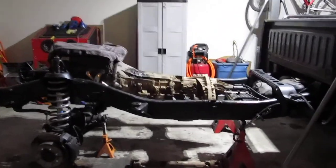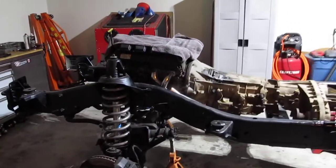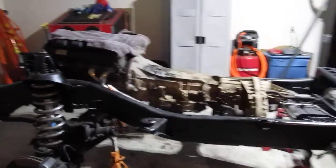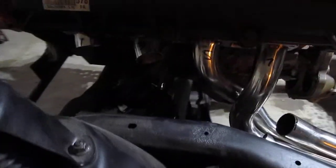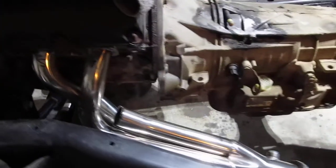Hello, quick update here. As you can see, I set the motor back in with the headers, the transmission and the transfer case. I should be getting the other tubing here within a couple of days and I can reroute the headers.